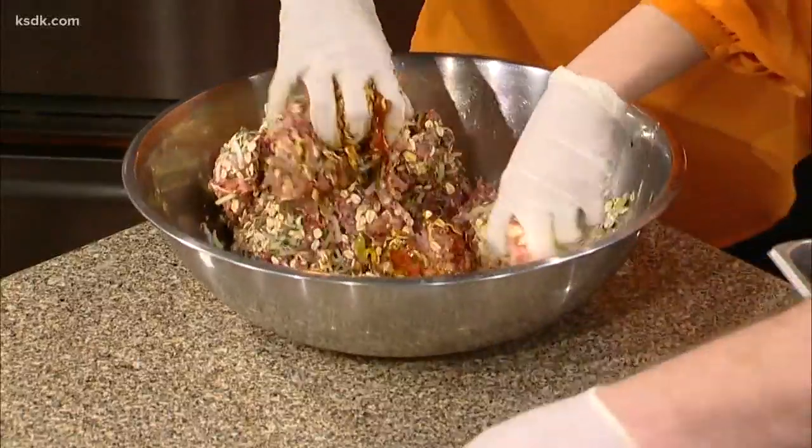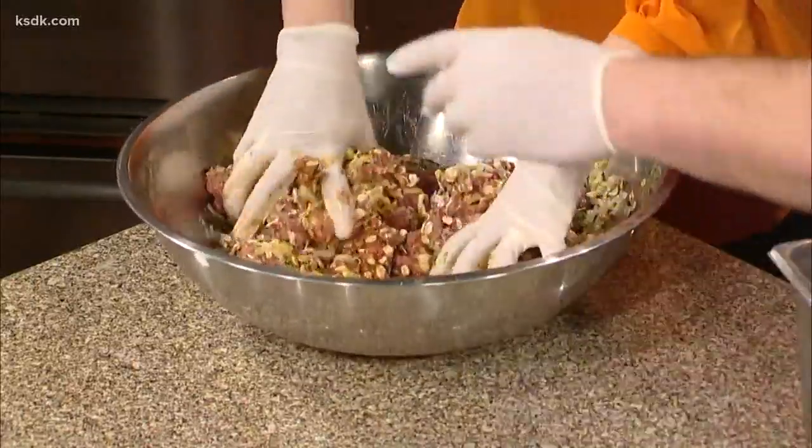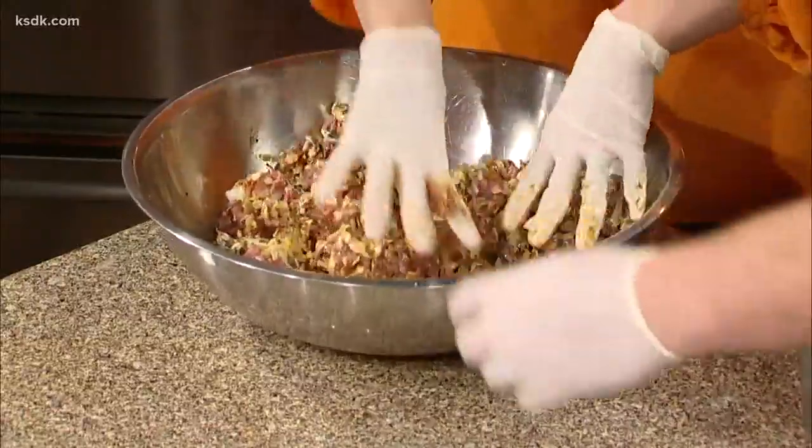Some Worcestershire. Some mustard — we make this in-house at the restaurant. And a little bit of ketchup. Do the leeks act almost like onions — like what other people might use onions for? Exactly. Yeah, they kind of got a nice garlicky, mild onion flavor to them.